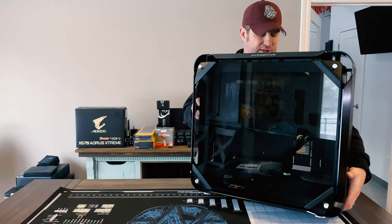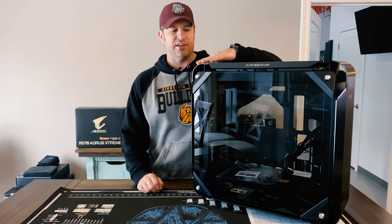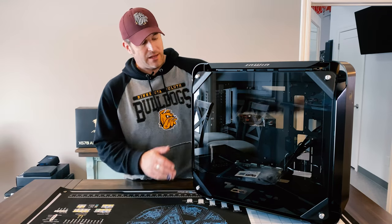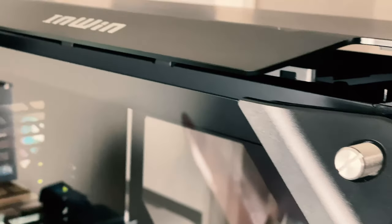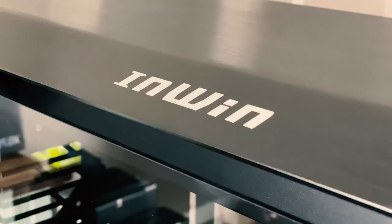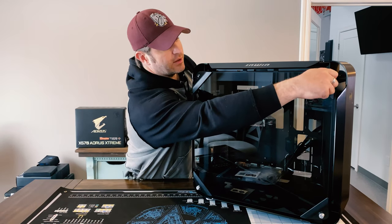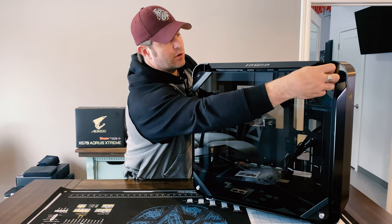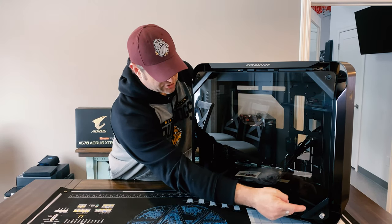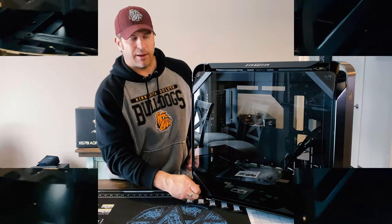Let's dive into why I decided to go with this case. First off, very clean — this thing is very polished, it's an aluminum case. It has nice tempered glass front and back, which I think is really nice. It's got radiator support and you can do up to a 360 in the front if you remove the hard drive cage, and you can do a 360 on the top.